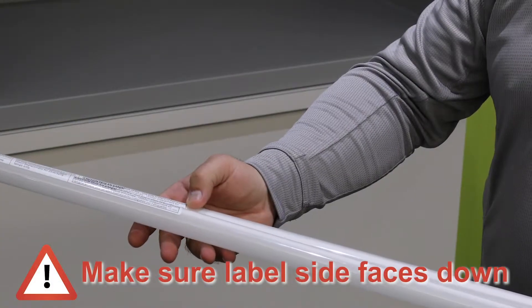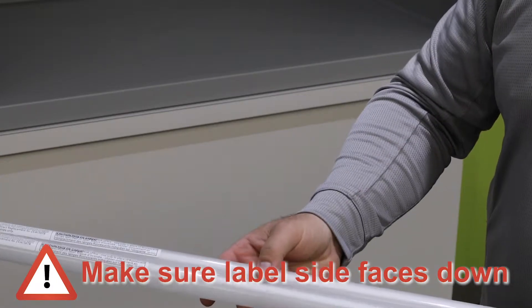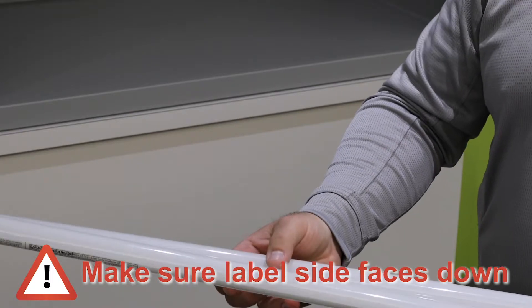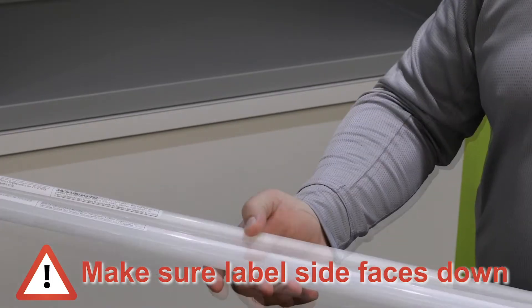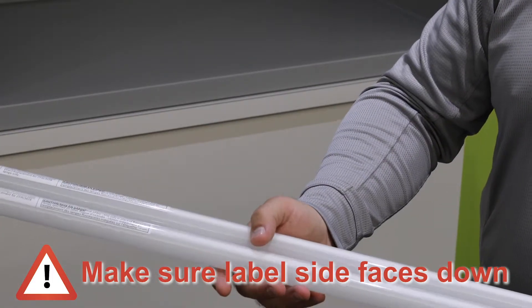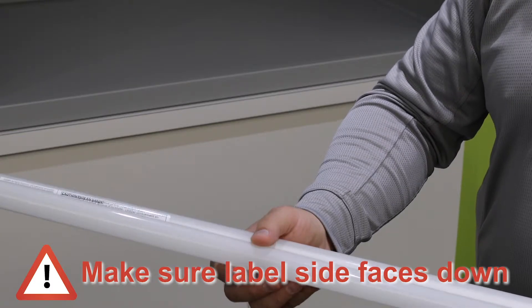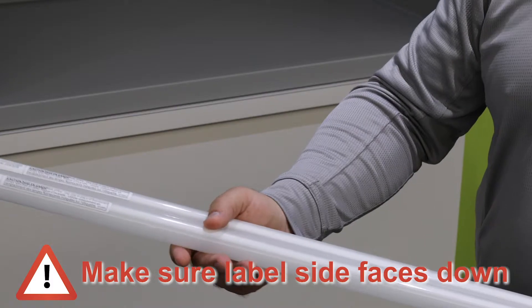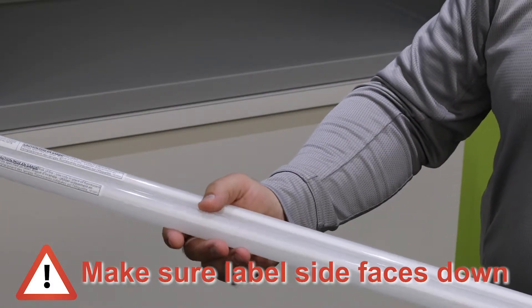You want to position this in a way that the strip side is down and the light is focused up towards the reflector. Flickering will occur if it's in the opposite position — if the strip side is up, the sensors will not recognize the lamp and it'll continue to flicker.